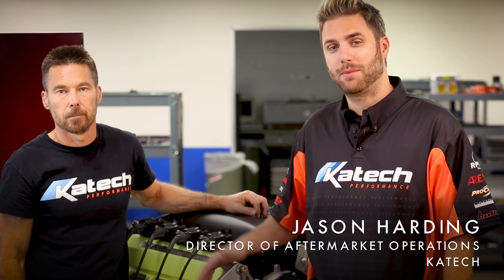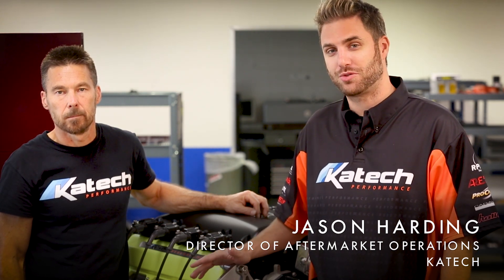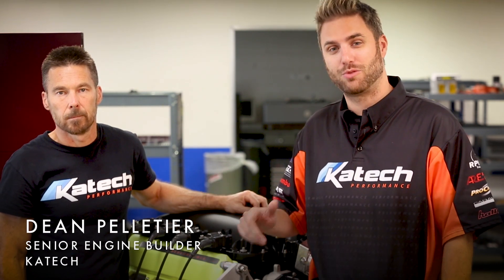Hi, I'm Jason with KTEC. One of the most popular questions we get asked online is how to measure your lifter preload and your pushrod length. So I'm here in KTEC's engine build room with engine builder Dean Pelletier to show you the right way to do it.